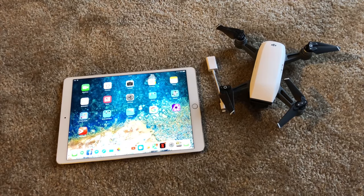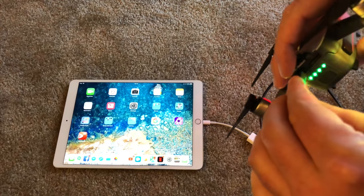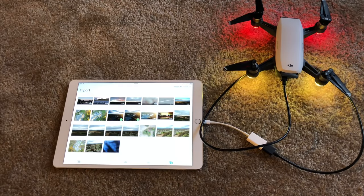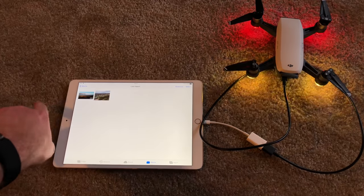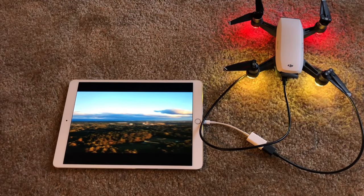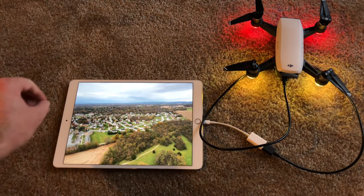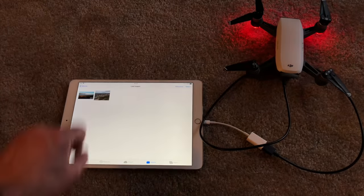Now we're going to see what happens when you plug in a DJI Spark. You can import and delete files that are on the drone. Under Albums, there's a Last Import folder — it's part of the Photos feature. It looks like a full-resolution version of the video I shot on my DJI Spark. Looks fantastic on this amazing screen on the iPad Pro. And full 4K snapshots. Awesome.